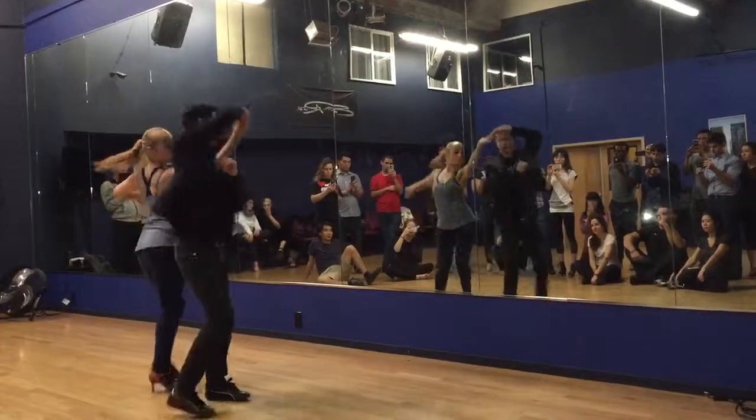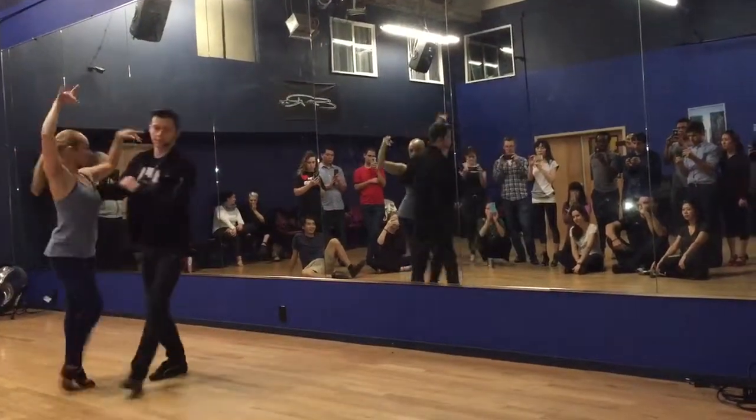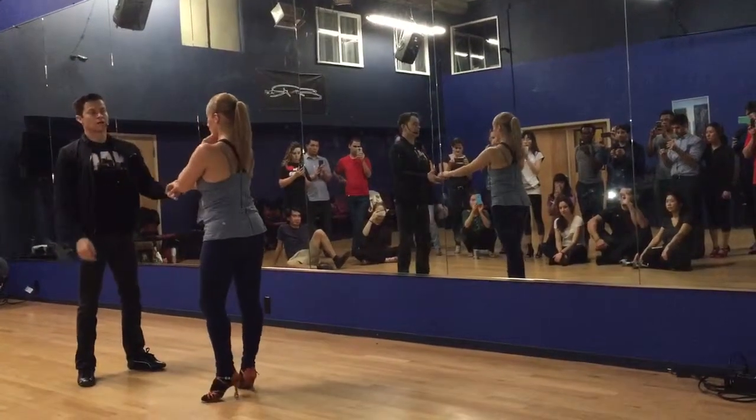1, 2, 3, 5, 6, 7. Scope up. 1, 2, 3, 5, 6, 7. Cross body lead. 5, 6, 7.